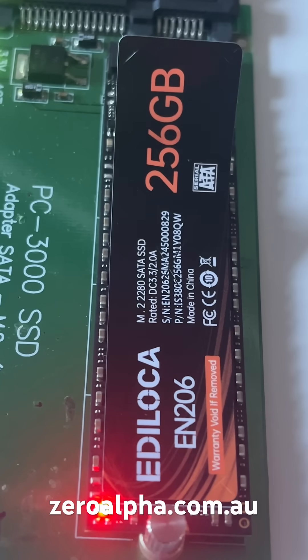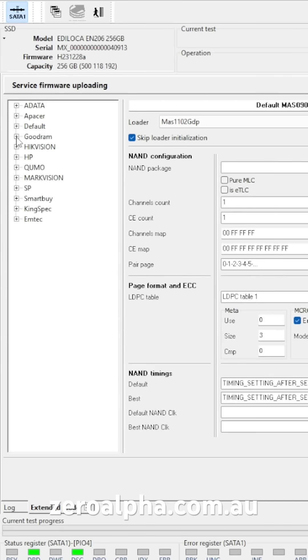We use special hardware and data recovery tools to solve problems with the Edeloka SSDs. And because they're using the same Chinese Maxio chip, it's exactly the same as the Apaysa, the Hikvision, the HP, SP — all using the same controller.